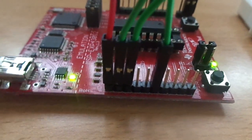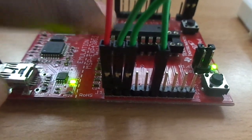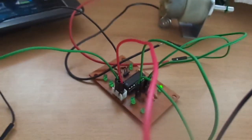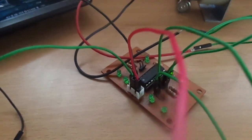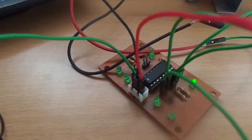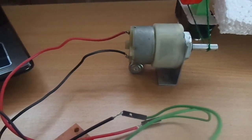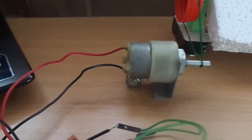According to the program, both signal values are compared, and depending on which value is higher, the H-bridge IC will be driven by the MSP430. The H-bridge IC is used to control the DC motor to rotate either clockwise or counter-clockwise. In our case, the motor will rotate depending upon which LDR value is higher.